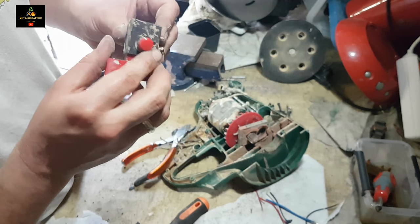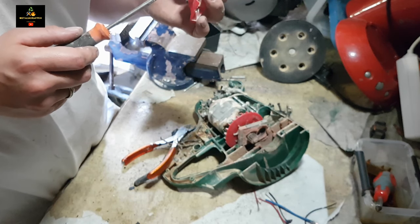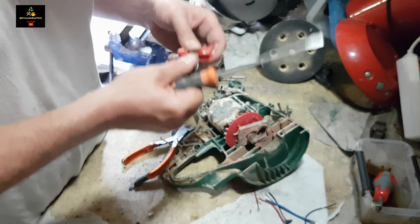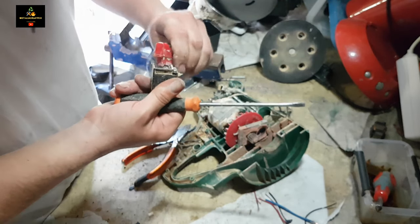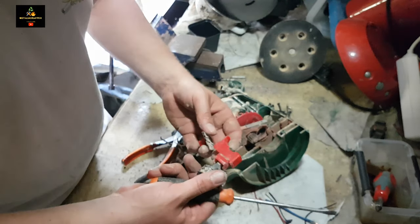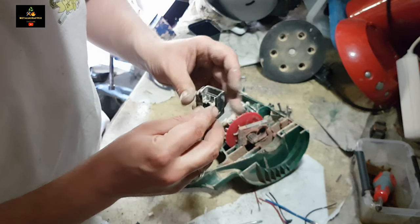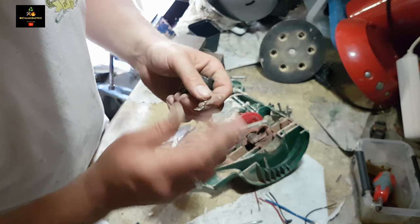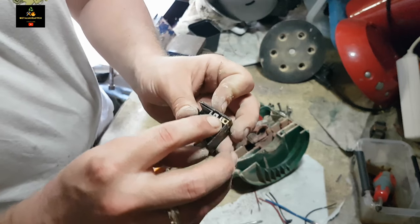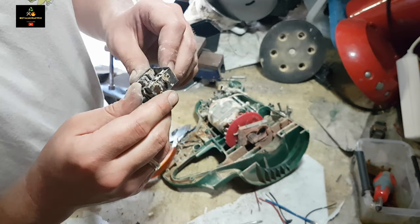I unscrewed it so now it has to get open. It's so dusty I can't even see what I'm doing. Springs. Plastic. That was the trigger. I think some aluminium, got some brass pieces again — little brass pieces. That's it, all right.